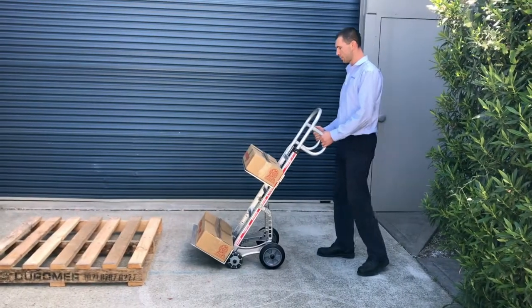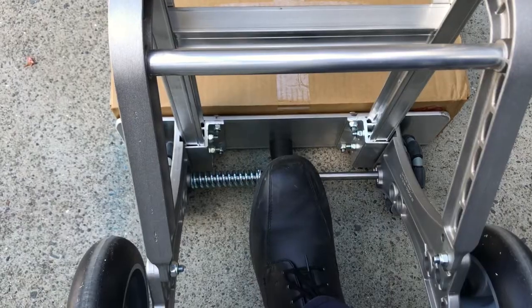When you're done with your job, put the truck in an upright position and secure it with a kickstand.